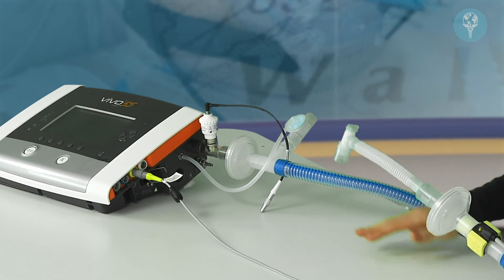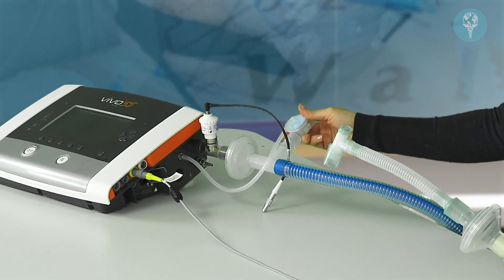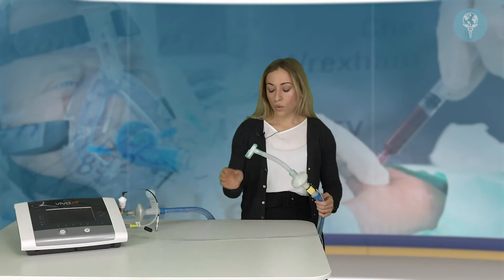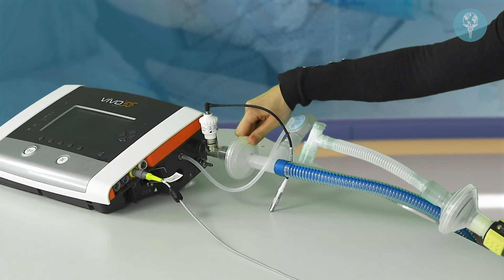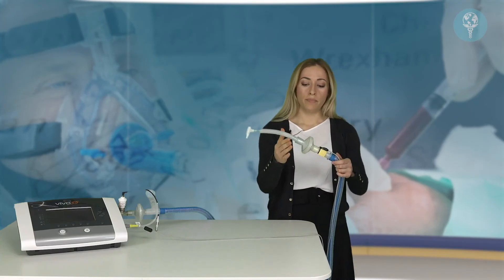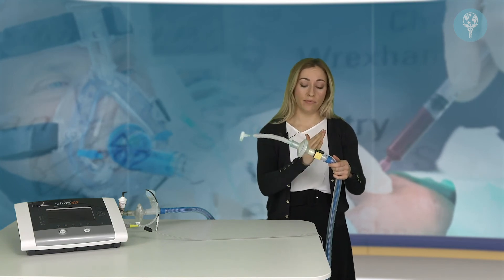Just to go over a couple of important points. This is the active exhalation valve at the end of the circuit — make sure this little rubber tube is always connected to the side of the device. Always make sure to have two filters in the circuit when treating a patient with COVID-19: one at the device end of the circuit and one before the exhalation valve, coming from the patient.